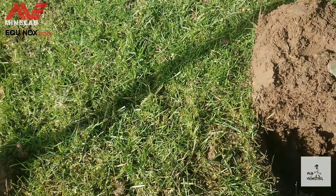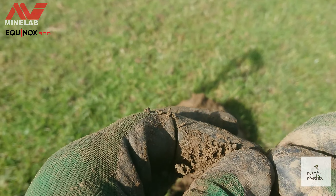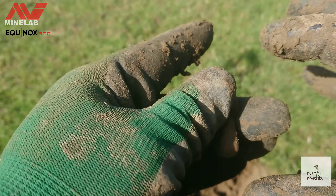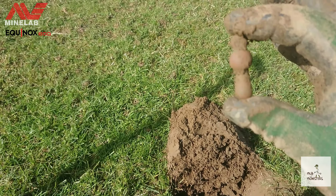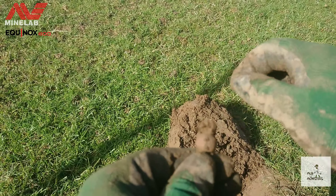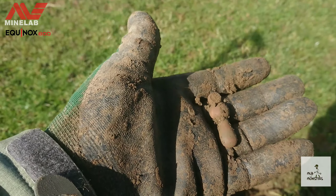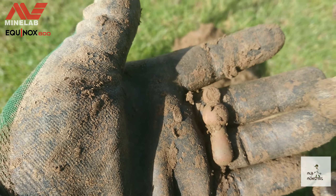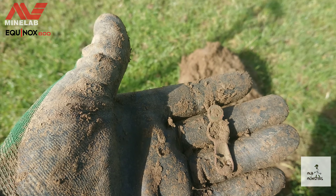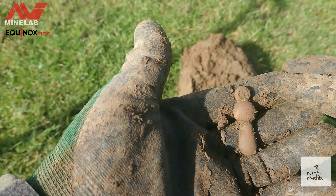The next find is this — I've had one of these before, no idea what they are. I guess it's some kind of furniture fitting like a jaw handle pull or something. I apologise for any wind noise, it's really really windy. But yeah, let's carry on.